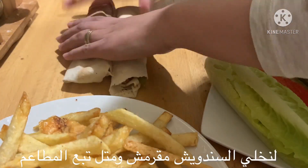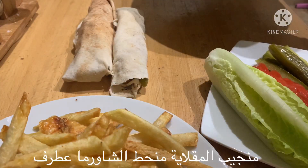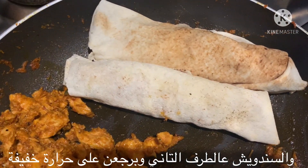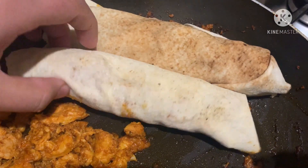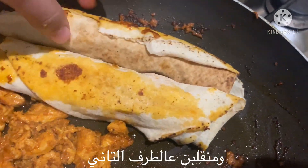To make our sandwiches nice and crispy, I will bring my pan, put all the shawarma on one side, put my sandwiches on the other side, and put it back on the hob on low heat — one minute each side. Let's give our sandwich a flip and enjoy the scene and the sound.